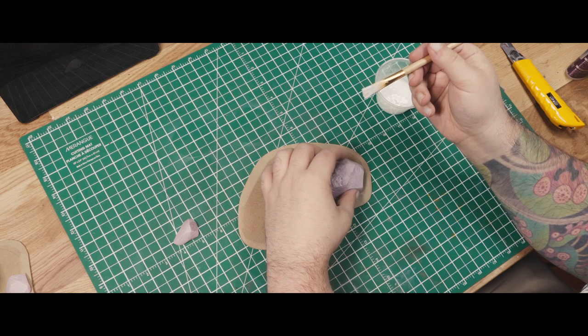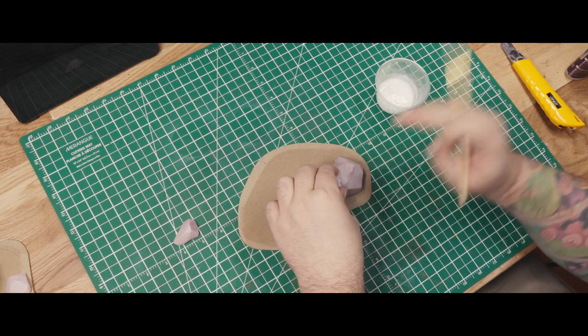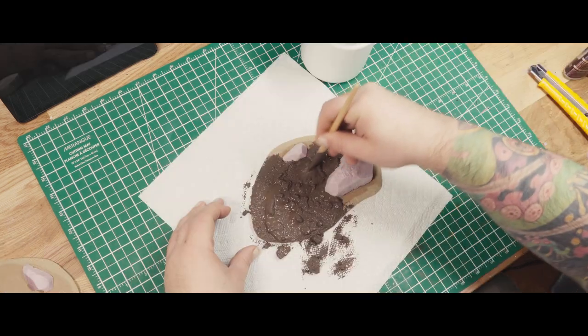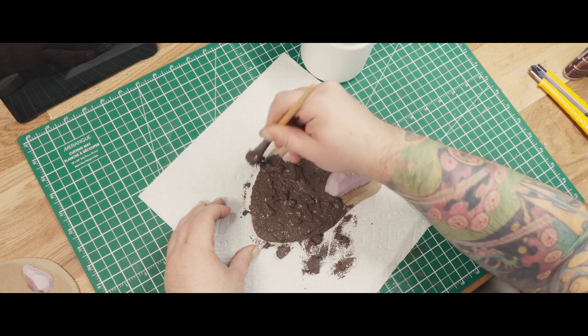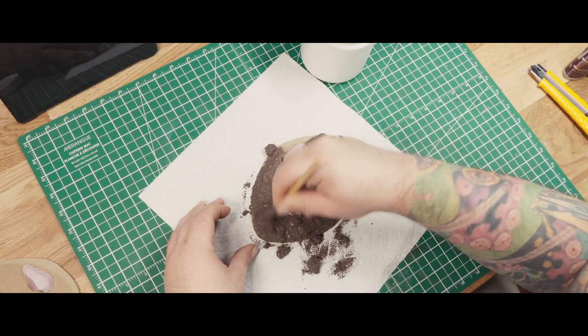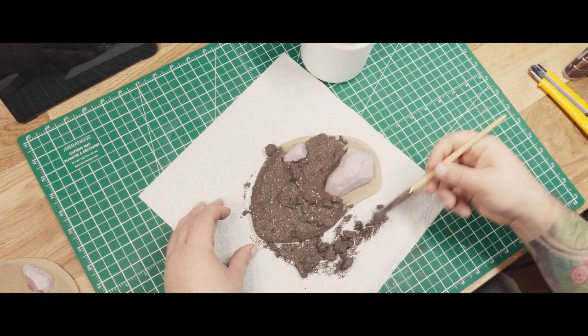We dry fitted the pieces together first, and then stuck them down with some PVA glue, because PVA glue is cheap. After everything was glued on, I used the last of my homemade basing paste to add some ground texture to the pieces.